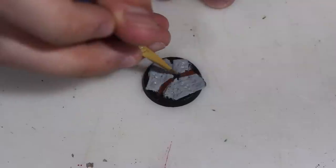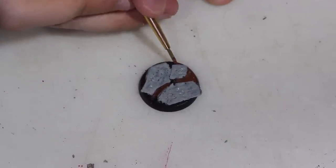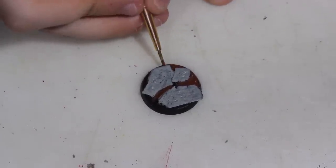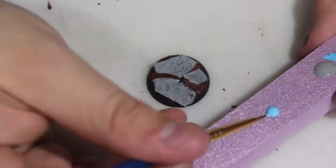You see me add some brown to the dirt around the slabs, but of course this is space wolves, so if you want to go with white, definitely go with white because, you know, snow.